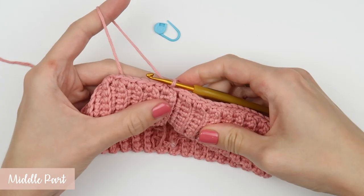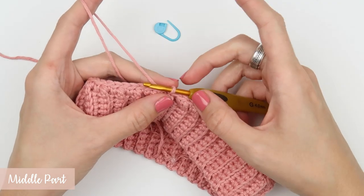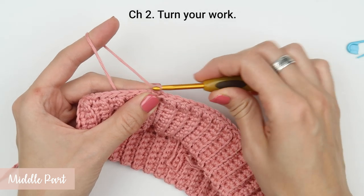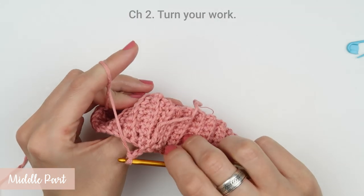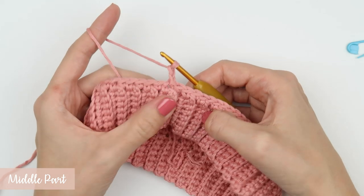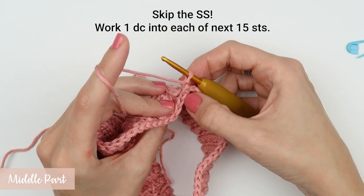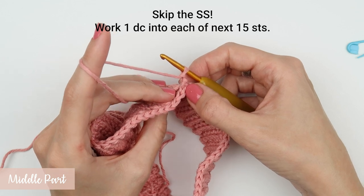Let's start with round two. This round is a tiny bit different — we are going to use a new crochet stitch called double crochet. This stitch is much taller than single crochet or even half double crochet. Therefore we are going to start with chain two for our turning chain. Turn your work and work one double crochet into each of the first 15 stitches, skipping the slip stitch from the previous round. Let's make our first double crochet together.